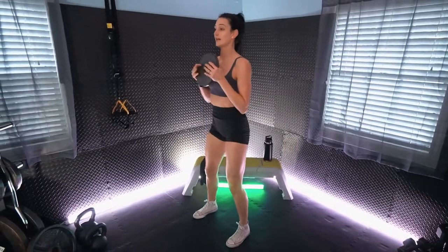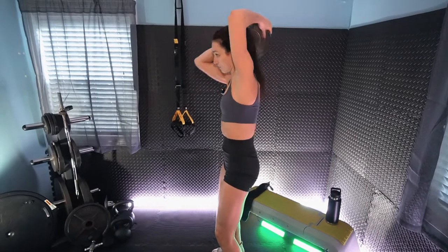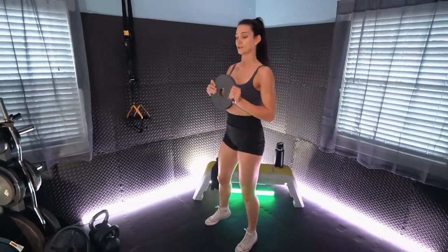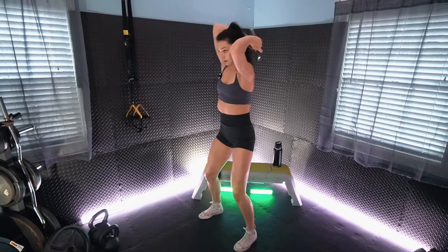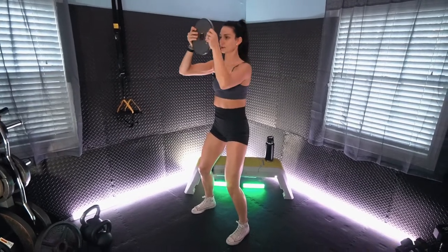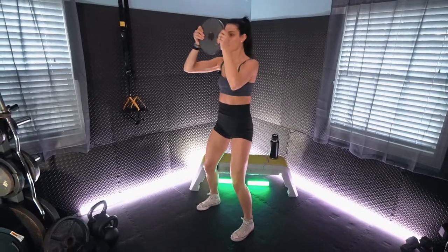Next we have those plate halos. Getting a nice stance — no ribcage flare, keep it tucked, keep the core engaged. We are going to go around the head making a halo with that plate, just alternating on each side. Not rushing through — really feeling that range of motion. Make sure that plate comes right in front of the eyes and forehead. Making sure that the shoulders are not up in the ears. That was round two — one more to go.